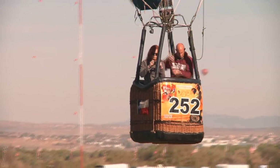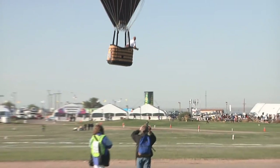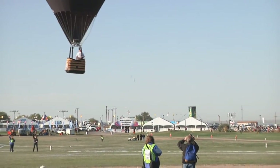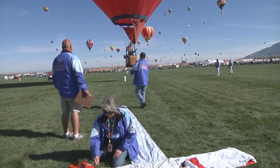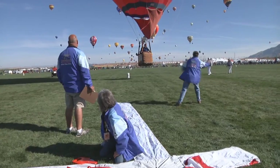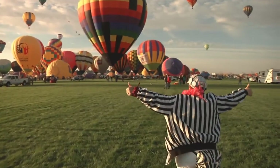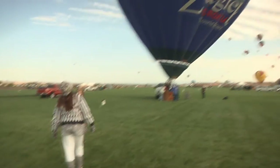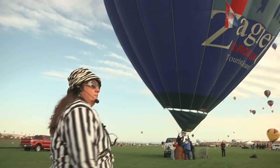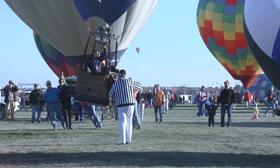We have lots of different officials on the field. The scoring group's main objective is to track the competition and score the competing pilots. They're out Monday, Tuesday, Thursday, and Friday during competitions, making sure everybody adheres to the scoring rules. We also have launch directors, whose main priority is to ensure balloons get off in a safe, coordinated launch. They check for overhead traffic to prevent mid-air collisions on takeoff and make sure pilots know when it's time to go.